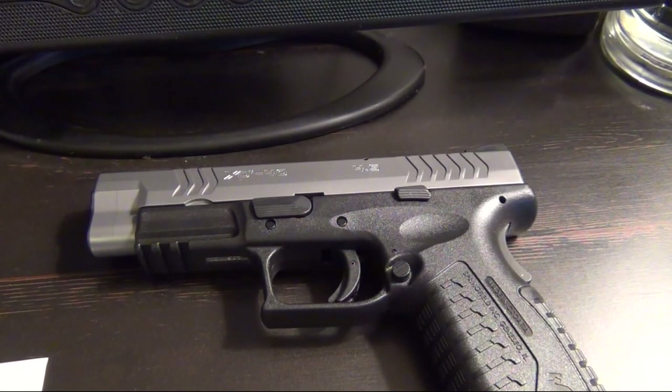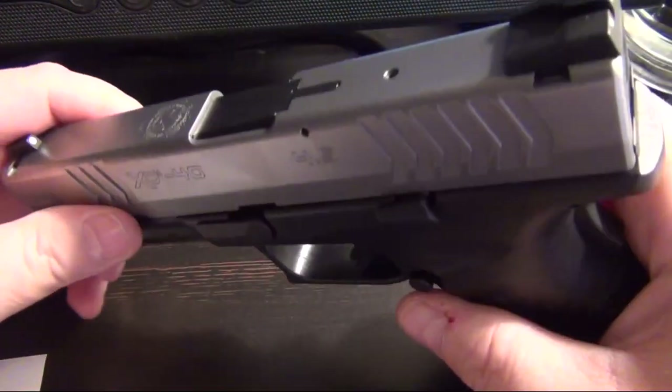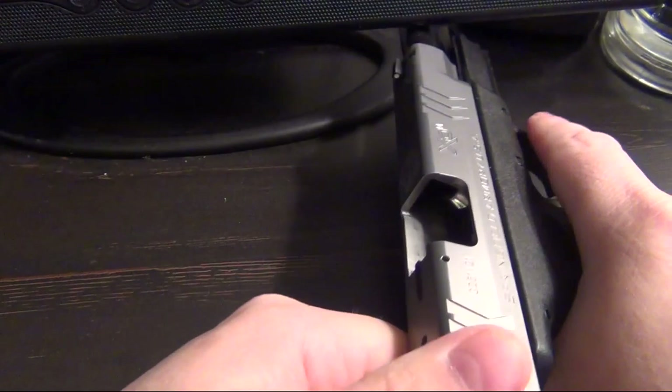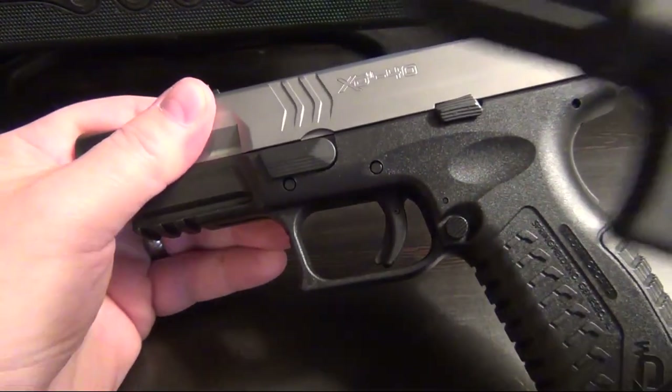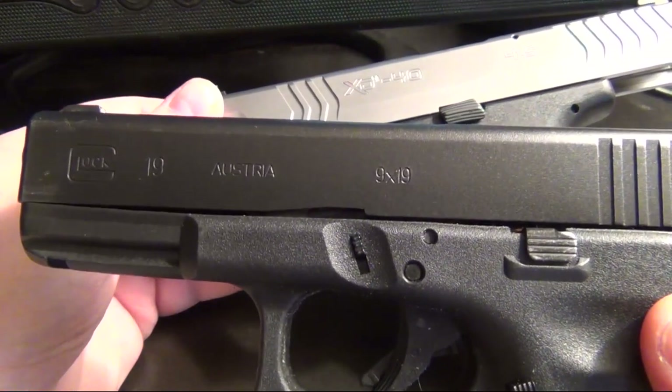Sorry about that guys — the battery died, go figure. Trying to pick up where we left off. And for all you safety sallies, it is empty.